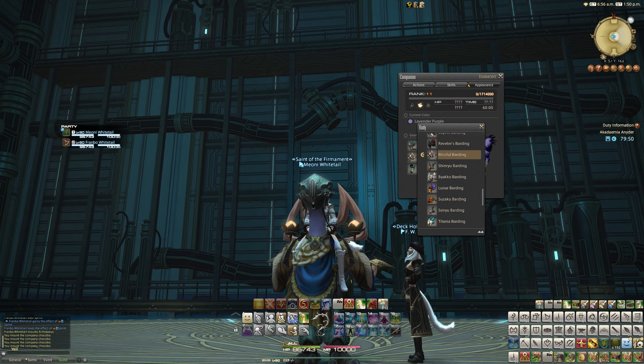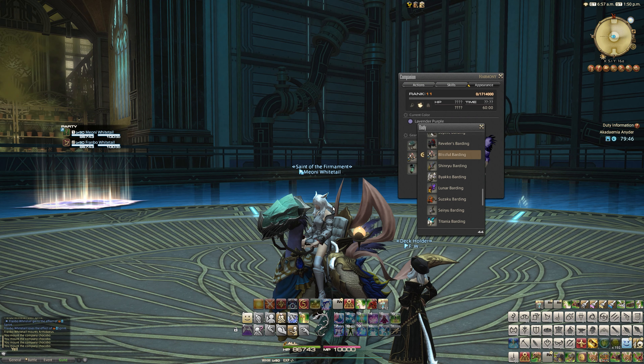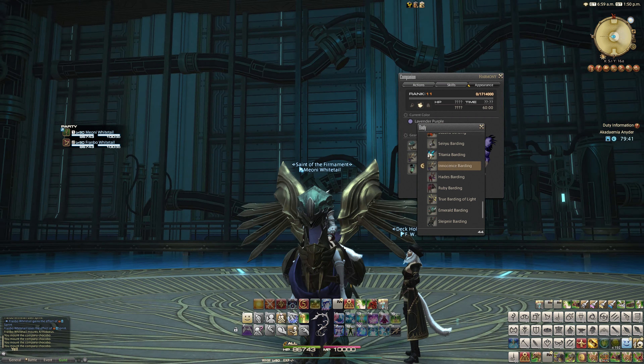This is blissful barding in front of you. Not that one, then. I can't remember what it was — was it Sophia? No. Innocence, maybe?